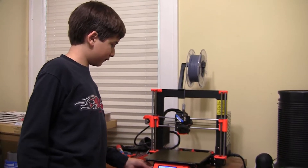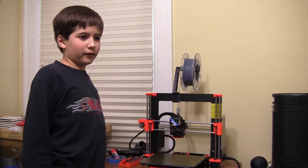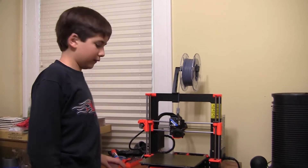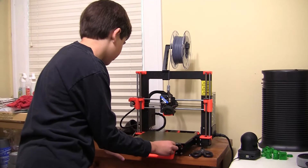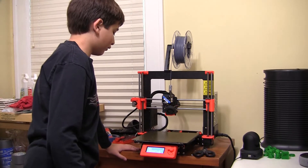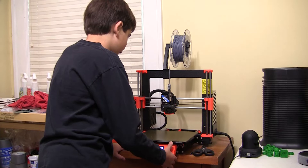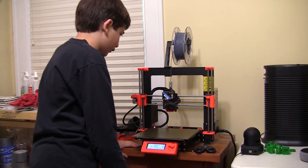I'm going to put the SD card in. I have grey filament because my brother wants the lightsaber to be grey. So I'm going to select the file from SD. I'm going to select Lens Assembly — it's called Lens Assembly because that's the last part that I selected. Now it's going to heat and start printing.